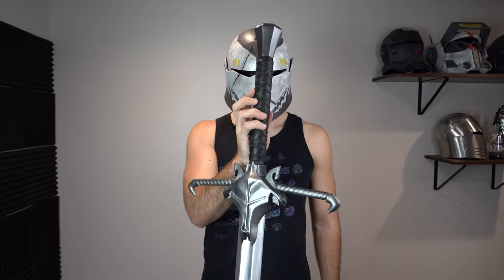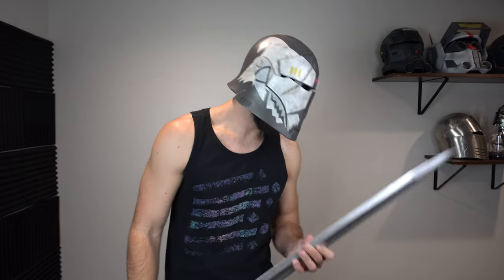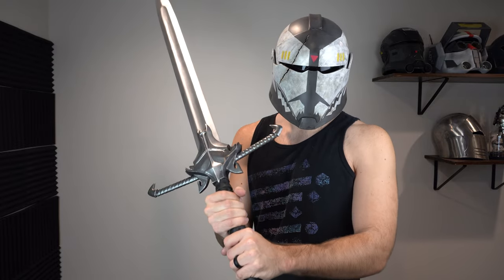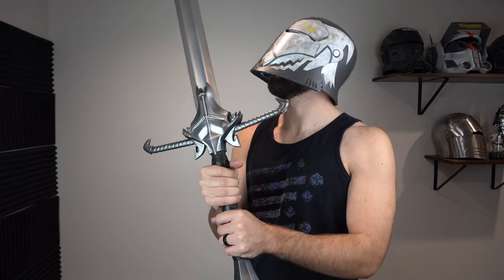Hello everybody and welcome back to the Galactic Armory. My name is Aaron and today I'm going to be showing you guys how I made this Medieval Commander Wolf Sword. It was inspired by artwork from Jake Bartok. Here's a look at the original artwork. If you like it, go support Jake on Patreon — he does a lot of cool Star Wars Medieval mashups and I've been modeling a lot of his awesome work lately, including this sword.